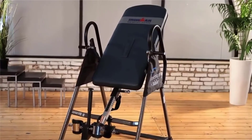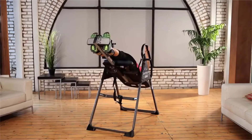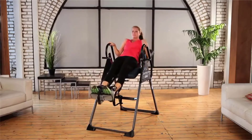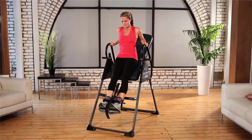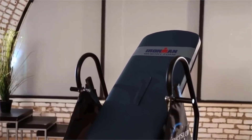The Ironman Gravity 4000 is the best-selling Ironman Inversion Table. It's designed with so many high-end features at a price you can't find with any other brand of inversion table. Here are some of the outstanding features of the Gravity 4000.